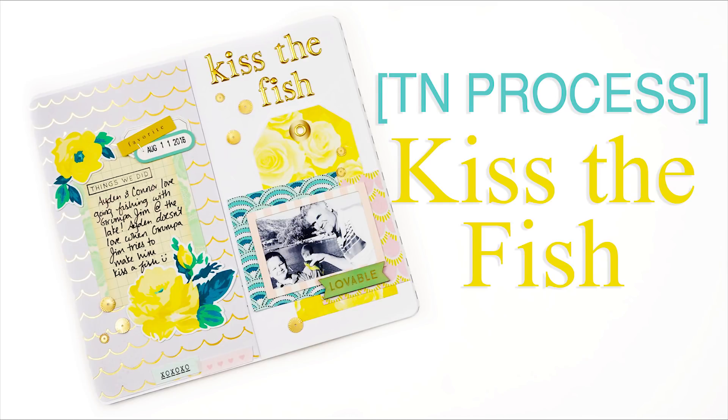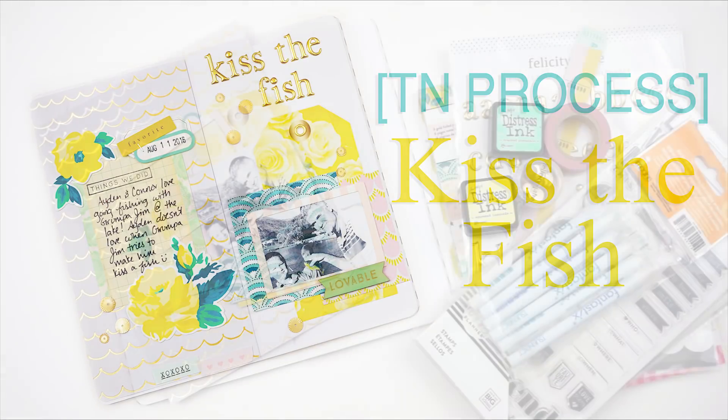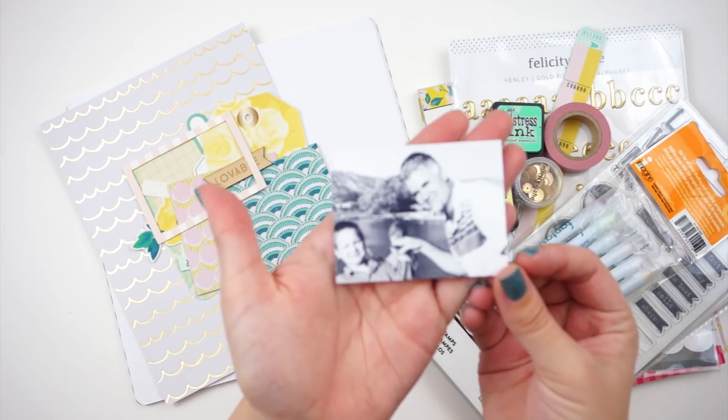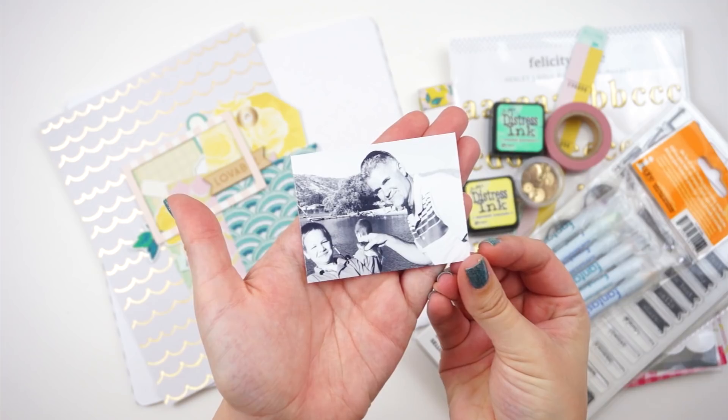Hello everyone, it's Lindsay and I'm back with another Traveler's Notebook process for you guys. You guys were super supportive and had a great response to the last one, so we're going to continue with these for a little bit.